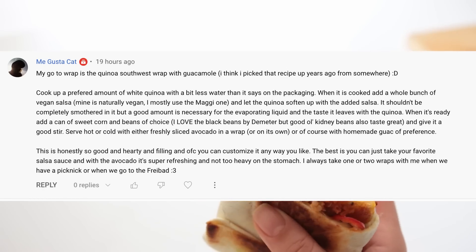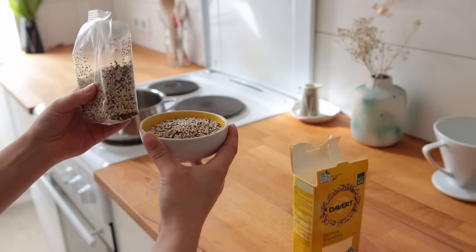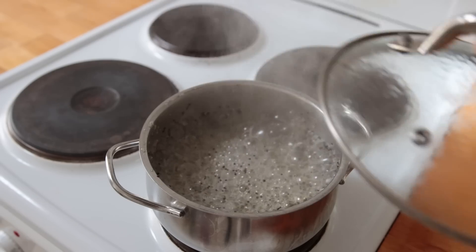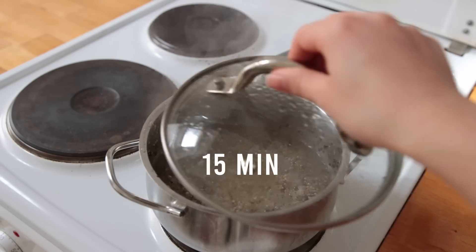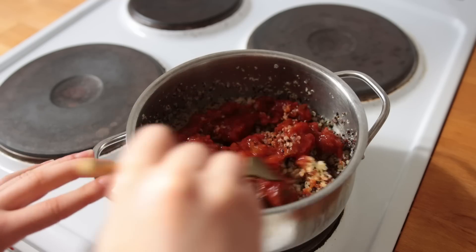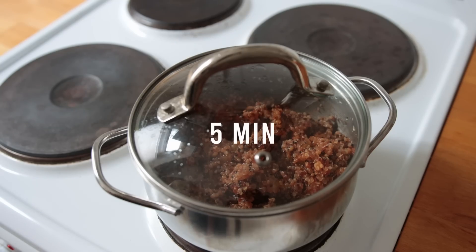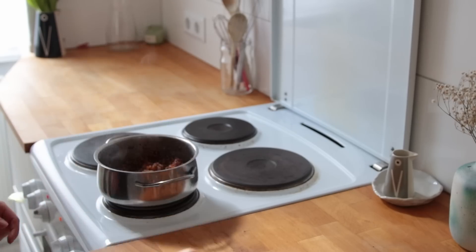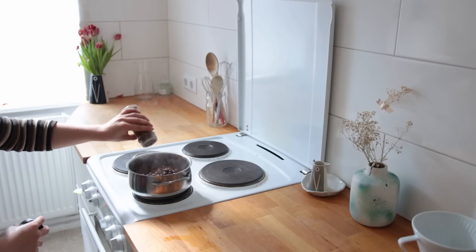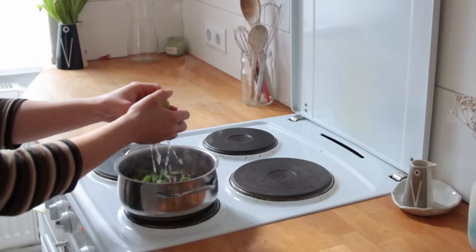A viewer named 'me gusta cat' suggests a recipe for quinoa southwest wraps, which sounded really good. Grab a small to medium saucepan and cook up about two servings of quinoa. Once boiling, reduce the heat to medium-low and simmer for about 15 minutes until almost cooked through, then add some store-bought salsa and a tiny bit more water. Place the lid back on and leave it to steam another five minutes until done. I didn't have any corn, so I went with black beans only. I also added some chili flakes since my salsa wasn't spicy, plus some basil — cilantro would be really nice here too.